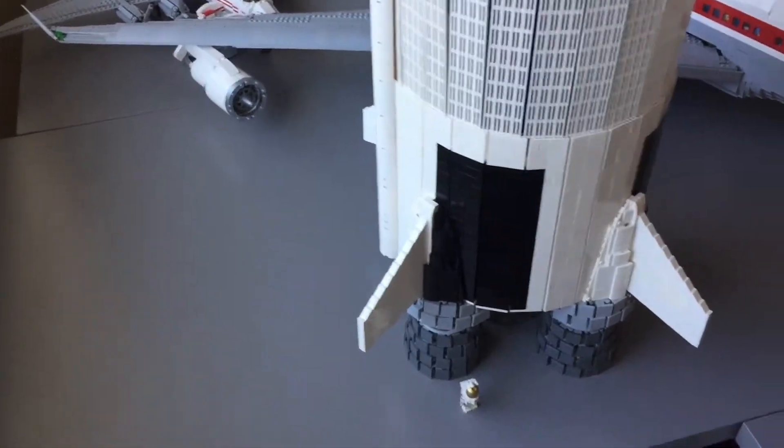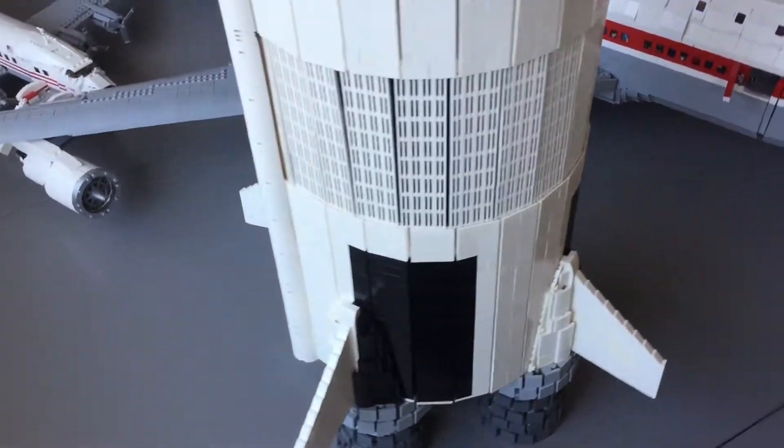Hello everybody, Big Clones here, and today I have an update on the Saturn V for you.